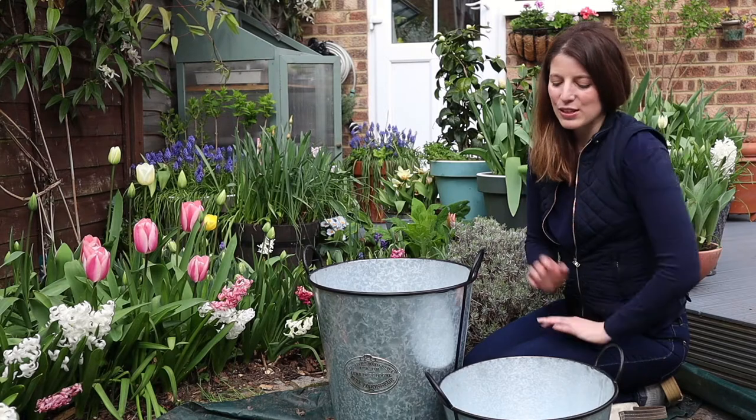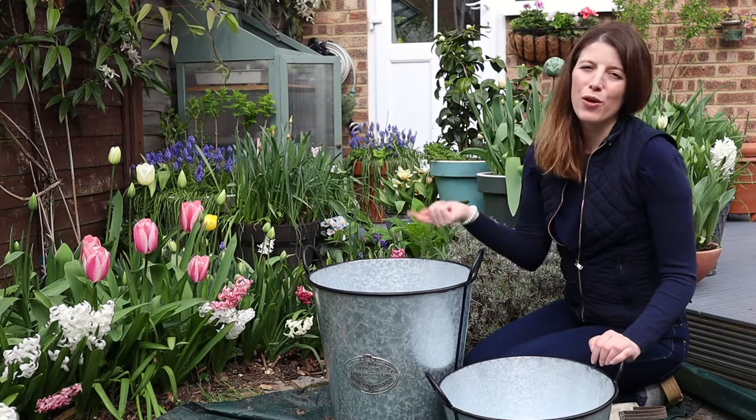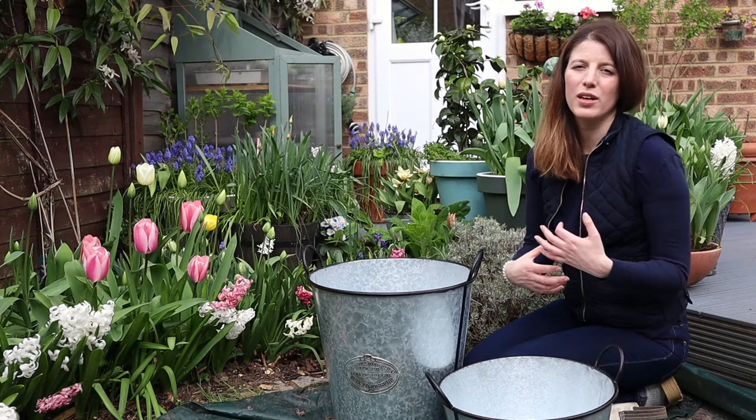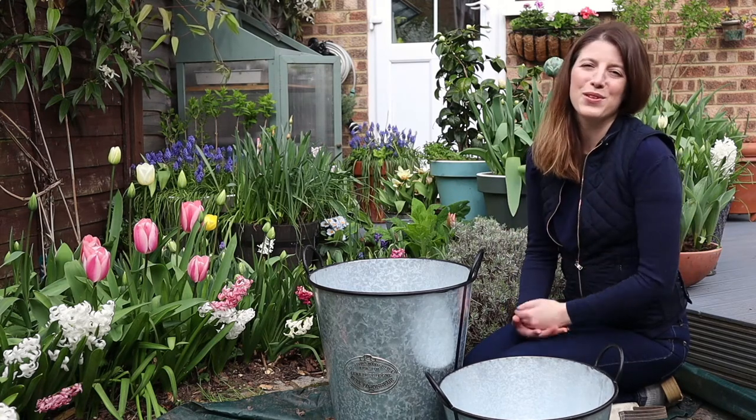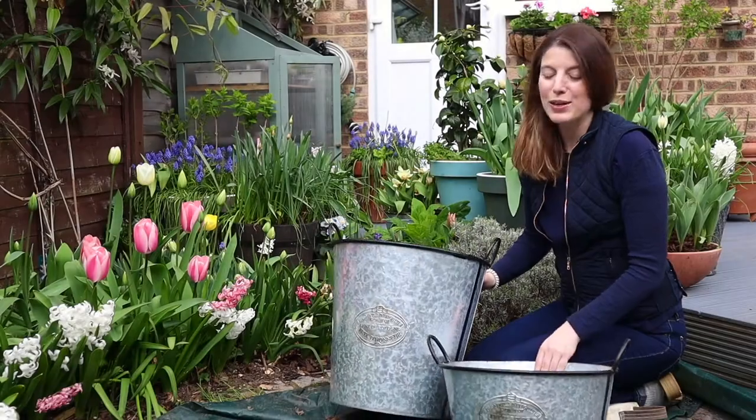Today I'm going to be starting some gladiolas and dahlias. Some of them I'm going to be direct planting in containers where they are to flower, and other bulbs I'm going to start in smaller containers to grow them on and make sure I can get blooms as early as possible in the season. So let's get started — I have two really cute containers here.